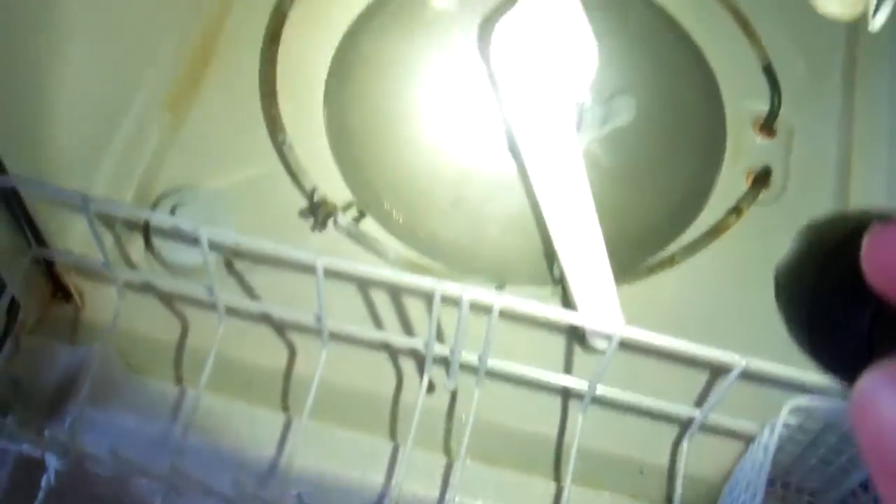So this Frigidaire — let me zoom in here. This one here is the FGHD 2465, something like that. Frigidaire Gallery, it's about a 2012 model. This one has the granite interior, as they call it, with the nylon racks. What we're going to do is investigate and clean inside right here.